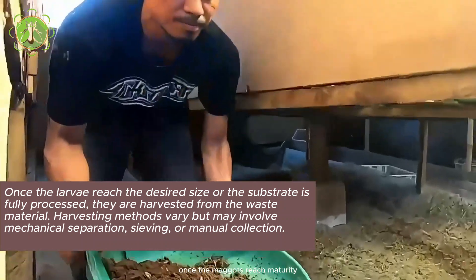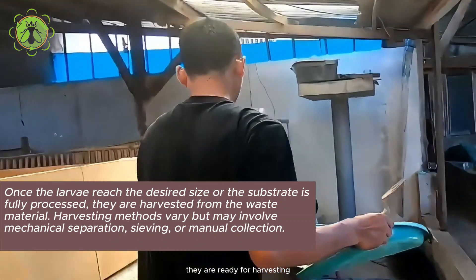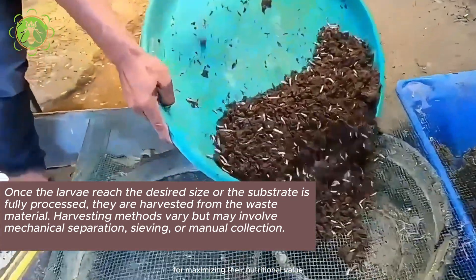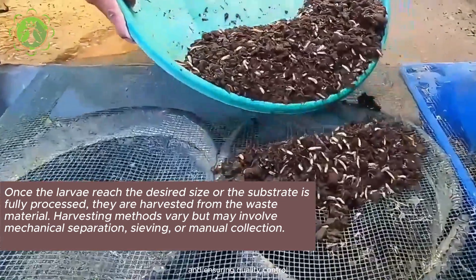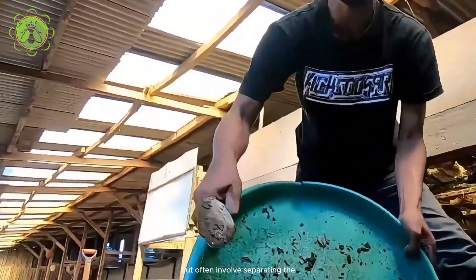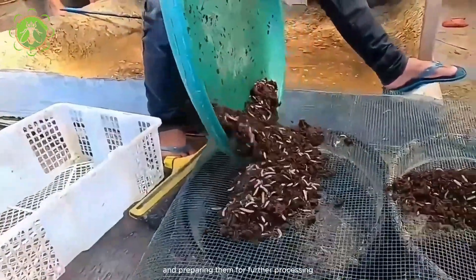Once the maggots reach maturity, typically within a few weeks, they are ready for harvesting. This stage is critical for maximizing their nutritional value and ensuring quality control. Harvesting methods often involve separating the mature larvae from their substrate and preparing them for further processing.